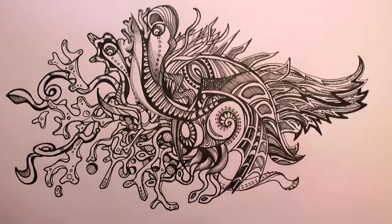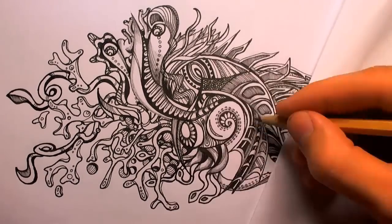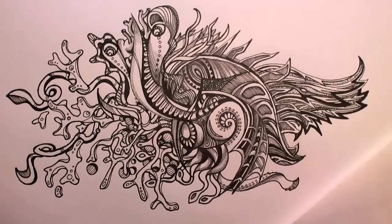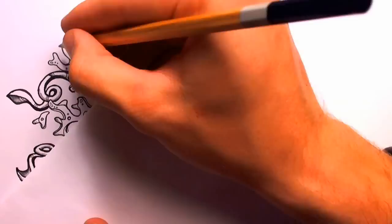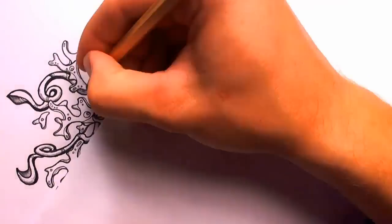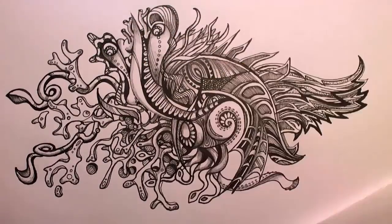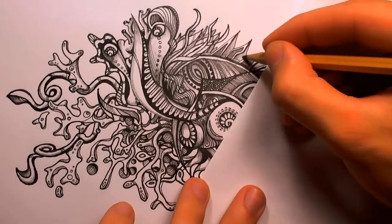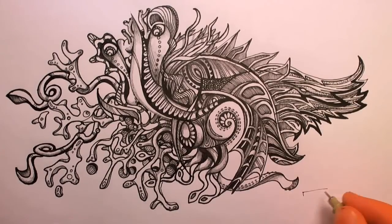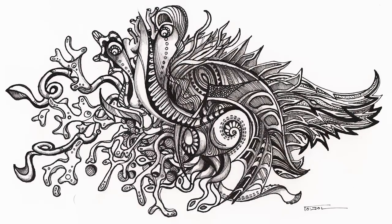In some of my previous videos, I asked for advice on how to avoid smudging. You guys told me to put a piece of paper under my hand, and I did that, and it worked swimmingly. So thanks for that advice. Here you have this sea monster thing. If you have any questions or comments, please post them below. I used Pigma Micron pens — I'll also put it in the description. Thanks for watching.